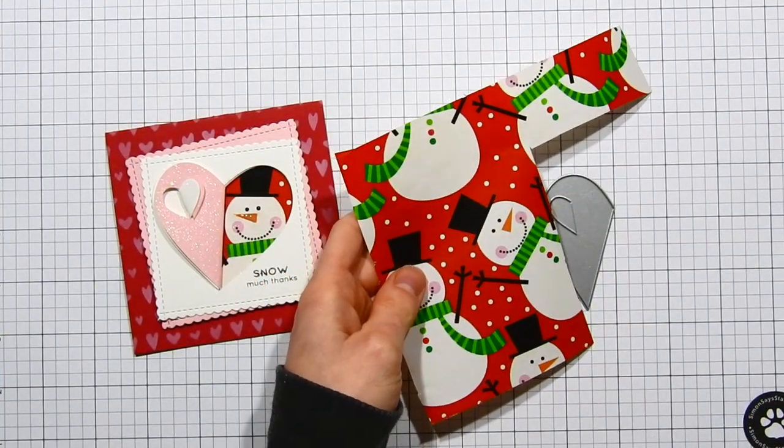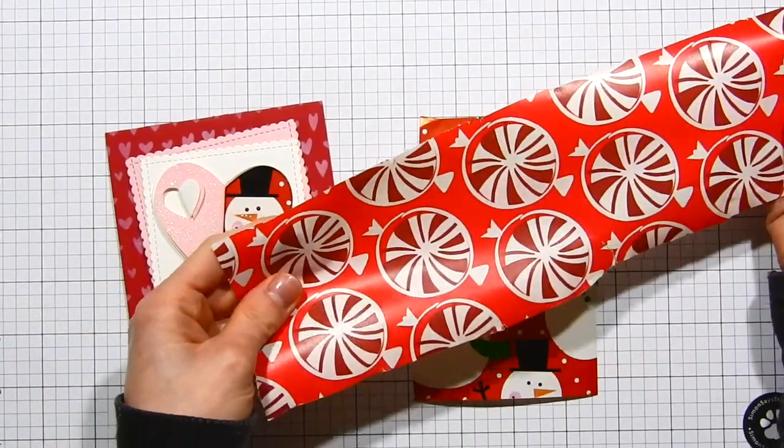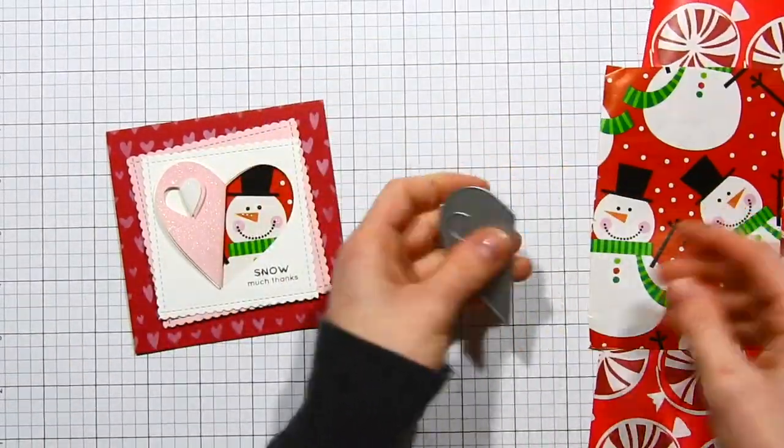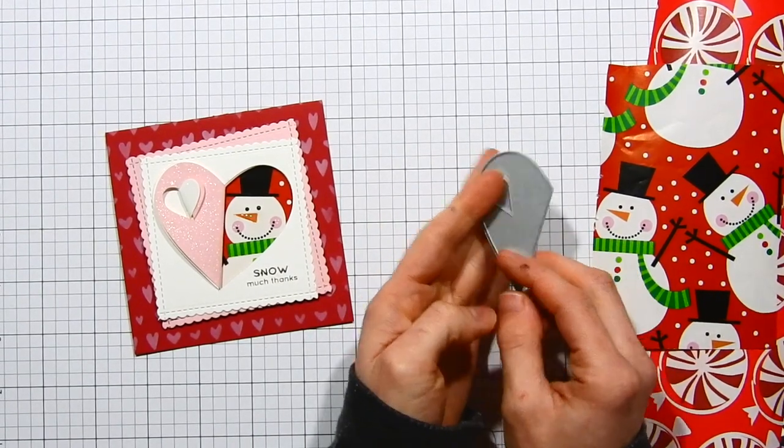I love looking at Christmas wrapping paper — I think it's just so gorgeous. What I'm going to show you today is how I took these scraps of wrapping paper left over from wrapping Christmas presents and created this fun card design that you see here on the left.